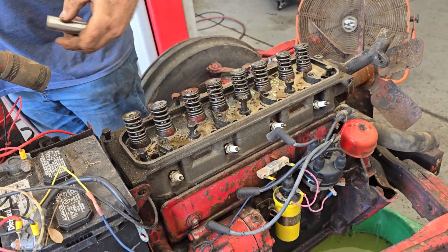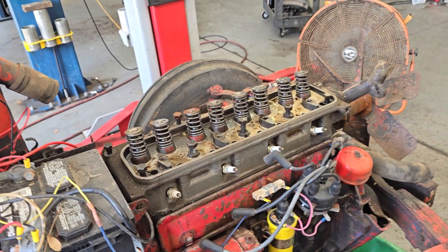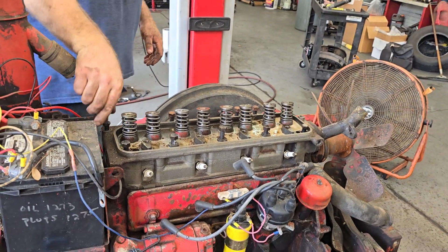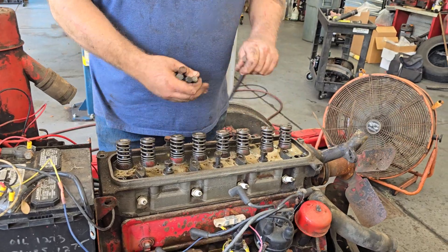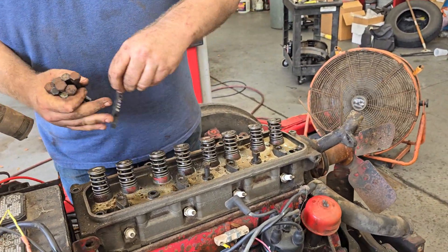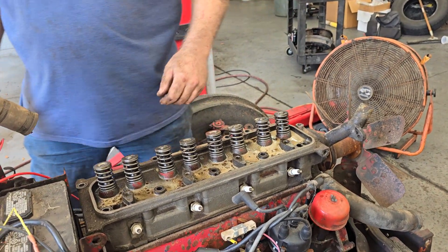What year is this tractor, Jimmy? 1955 — it's a 1955 F800. Ford eight hundred. Okay, I stand corrected. So we've removed all the head bolts.